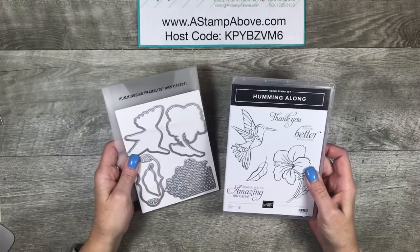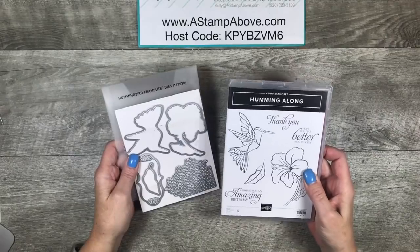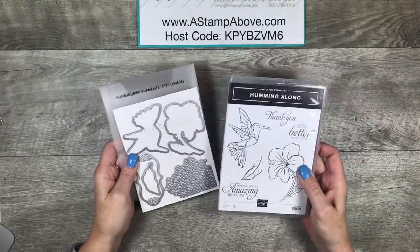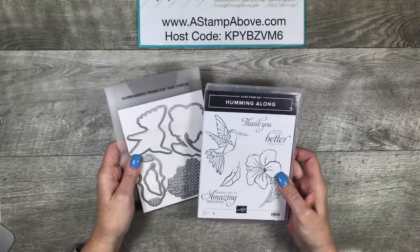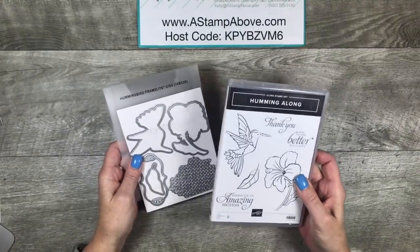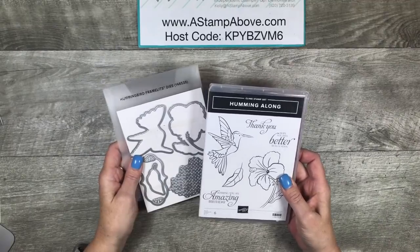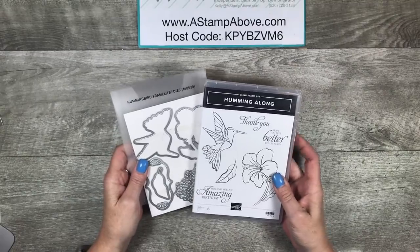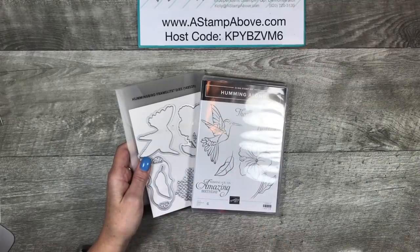This is part of the Creative Inking Blog Hop for April, and our theme is Spring is in the Air. I thought, what tells me spring is right here better than hummingbirds and flowers? I'm sure there's a few things, but I felt like this stamp set and matching dies was the perfect combo to make some spring cards. I'm going to be showing you some watercoloring techniques, which I think are perfect for this big beautiful flower and also this gorgeous little hummingbird.